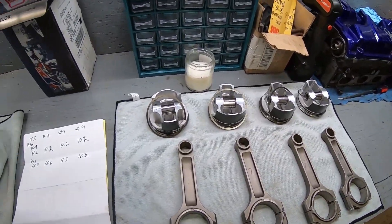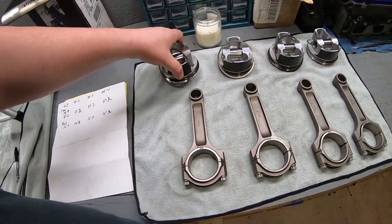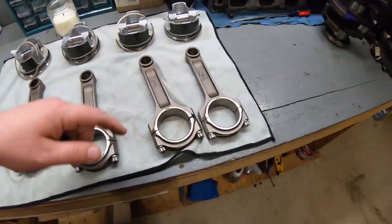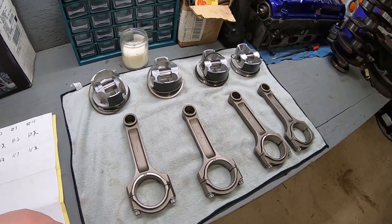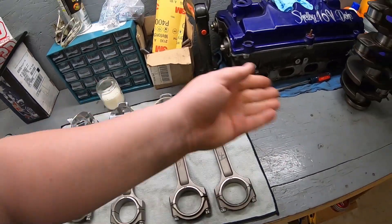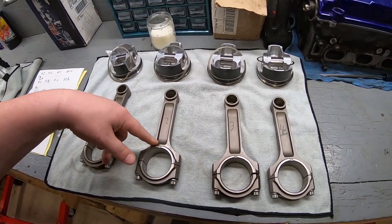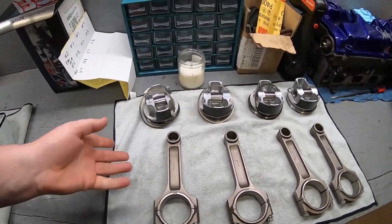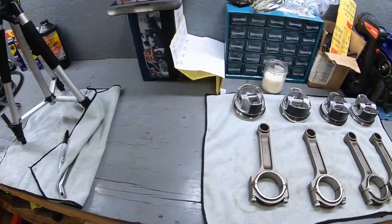What you just watched there on the time lapse was using our scale, measuring all the pistons and rods — a complete piston with the pin, all four rods one through four. These pistons and rods are actually very, very close in weight. Rods three and four are one ounce less than rods one and two, and all the pistons weigh exactly the same. An ounce is not going to affect much in this motor, so we are going to leave them alone, marked one through four, and now we can get to the process of getting this motor set up so that the ring gap is proper.